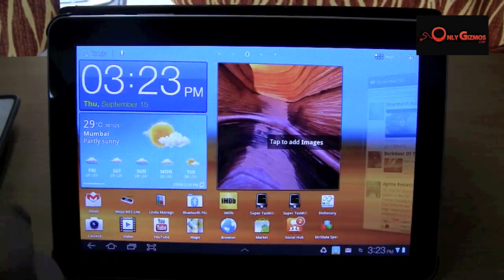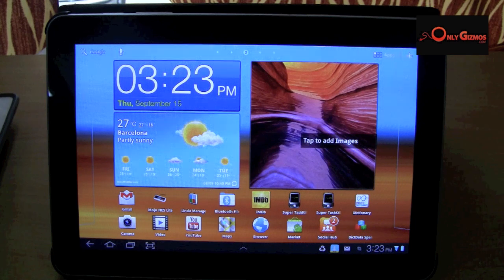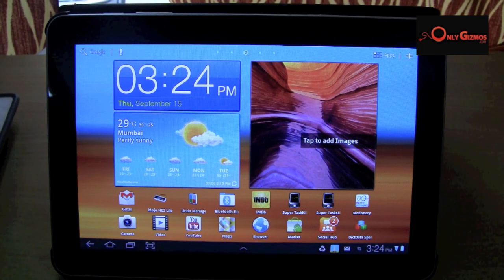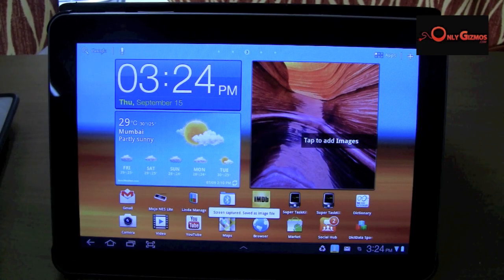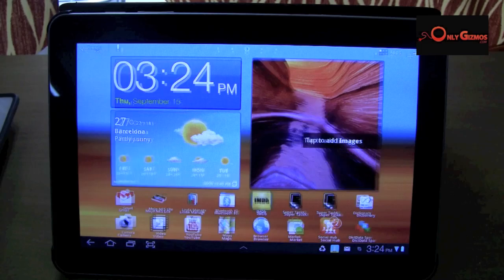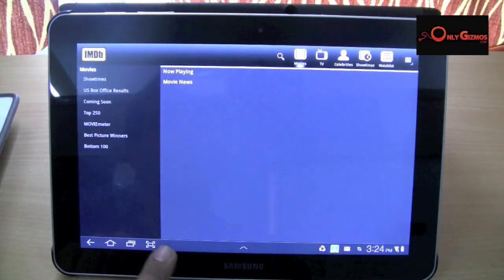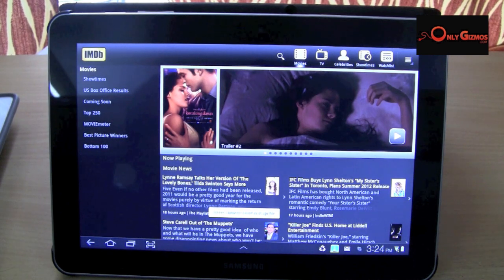You can see a beautiful bright touchscreen over here. One thing that we wanted to show you quickly is the screenshot utility that Samsung has bundled with the Galaxy Tab. You see this little button over here on the taskbar — one single press and it takes a quick screenshot for you. So no matter what application you are in, you simply need to press this one little button and the Galaxy Tab will take a screenshot for you.